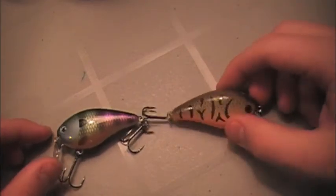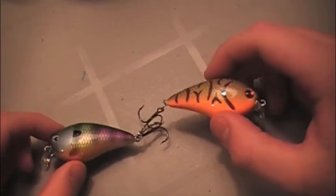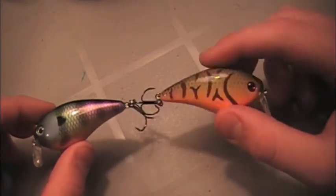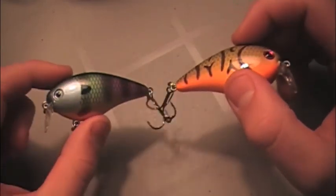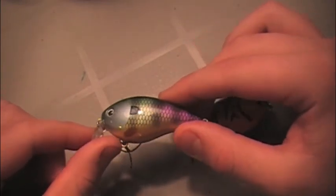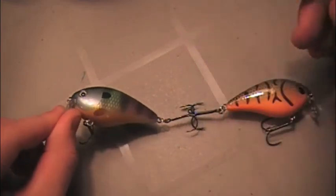Next baits are crankbaits — two crankbaits. Crawdad color, orange and brown, and a bluegill color. The orange and brown is kind of the same type of bait we just showed you. It dives two to five feet — the 1.5 KVD and a 1.5 Lucky Craft. It's important to throw a bluegill color in the springtime because the bass will be chasing those bluegills off those beds.